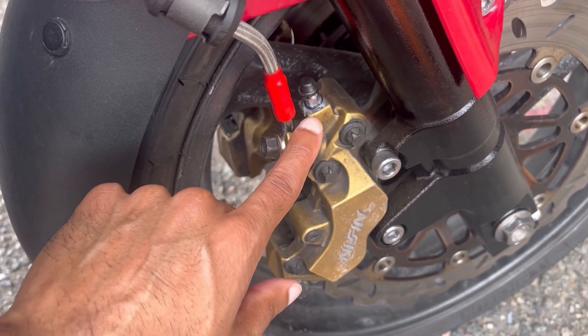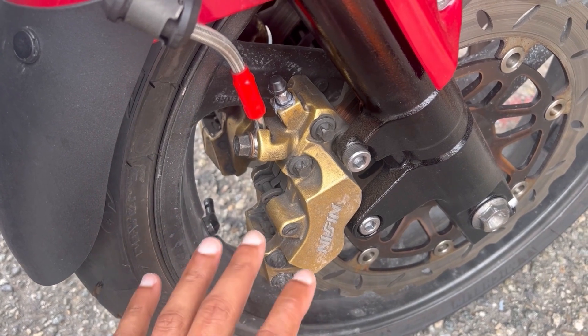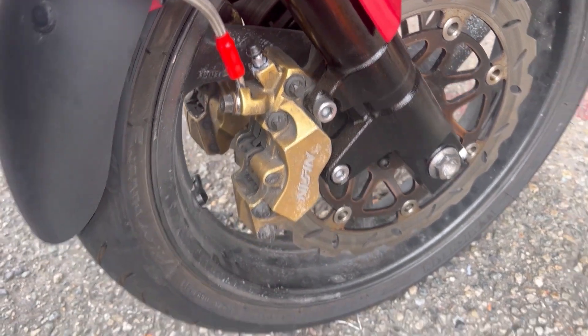In this video I'm going to be bleeding the brakes on my motorcycle, and the process I'm going to show you will be exactly the same whether you do this on a bike or a car.